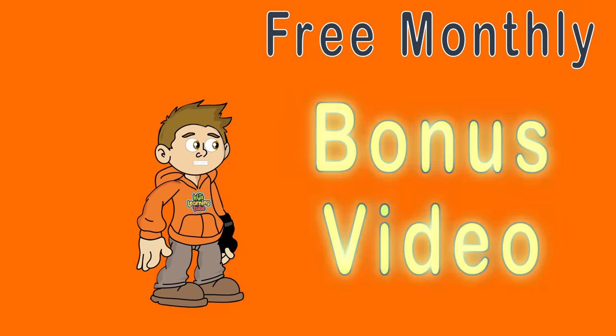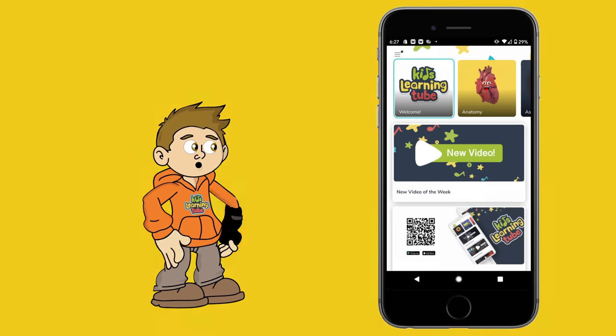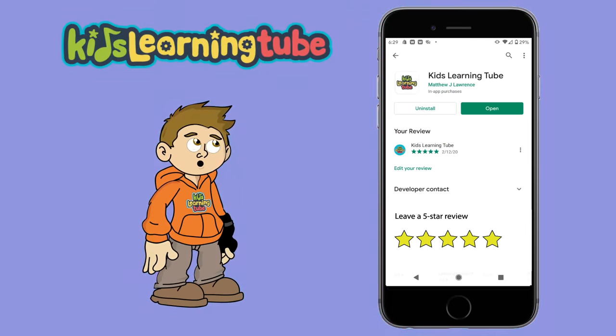Do you want a free monthly bonus video? Go download the Kids Learning Tube app on iOS and Android to watch the weekly video and bonus video for free today! Please leave us a 5-star review to show your support for Kids Learning Tube.